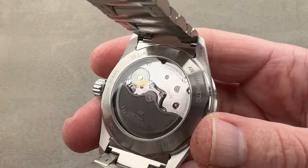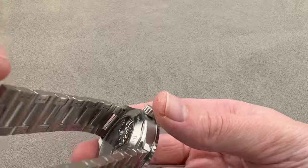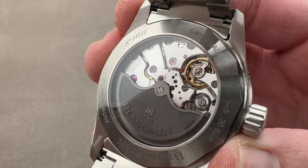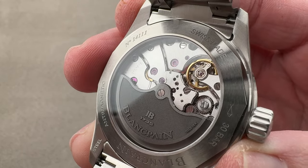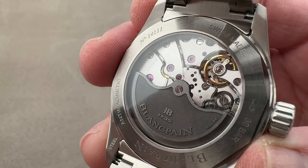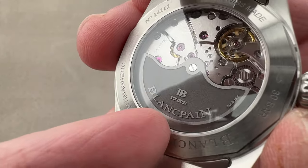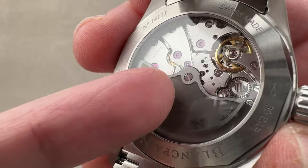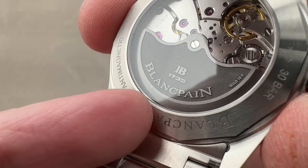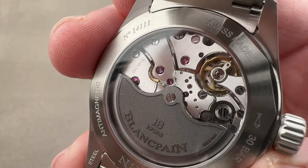Turning it over, mechanically identical to the 5015: Caliber 1315, nicely sized for a large display case back. Three barrels in series, 120 hours of power reserve, hacking seconds, quick-set date, four hertz beat rate, free-sprung for precise adjustment and durability against shock, with an anti-magnetic silicon hairspring, 35 pivot jewels, and six-position adjustment — one more than a standard chronometer. The blackened gold rotor shows multiple finishes: media blasted recesses, a satin channel around the edge, mirror beveling on its side, and snailing on the outer rim.